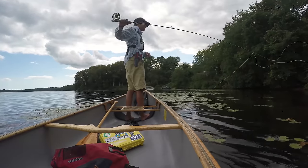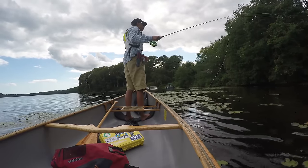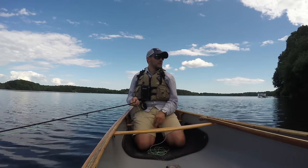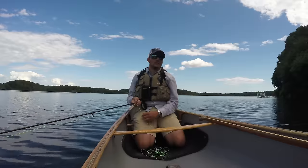Line management is one of the hardest parts about fly fishing, especially if you're fishing from a boat and working new line. Before you start every cast, make sure your line is coiled and piled neatly at your knees or at your feet.